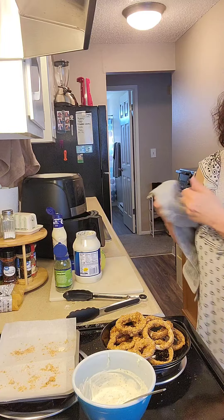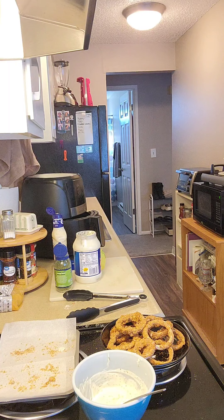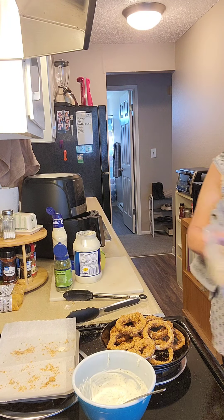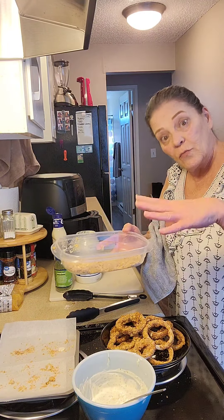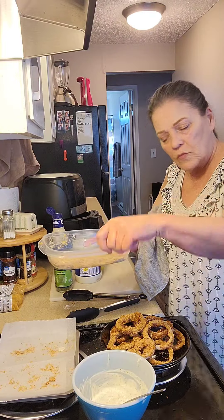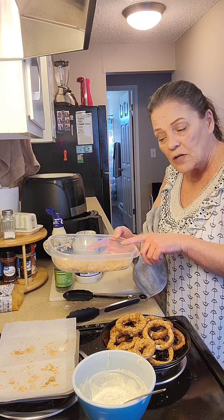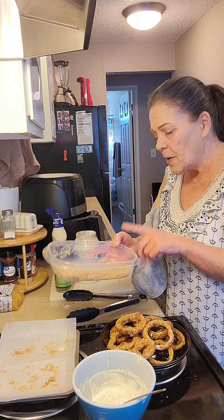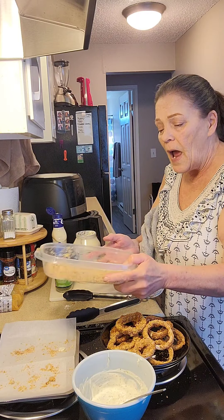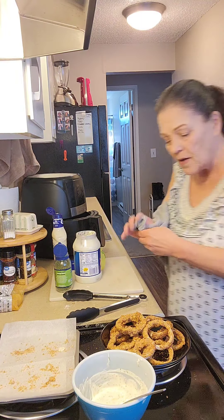As for the breadcrumbs, this is what I did — best-tasting breadcrumbs you've ever had. I cooked some toast, got it really toasty, crumbled it up, put it in a baggie, ran my roller over it, added Parmesan cheese — the dry Parmesan — added some salt and pepper, and added some parsley. This is amazing. I didn't film that one. The onion rings are amazing.